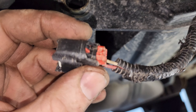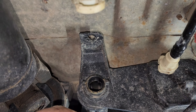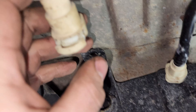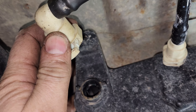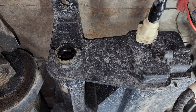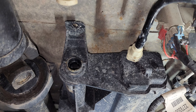Then you put it back together — put the solenoid in here first, then put it into your EVAP canister and plug it in, and that is all there is to that.